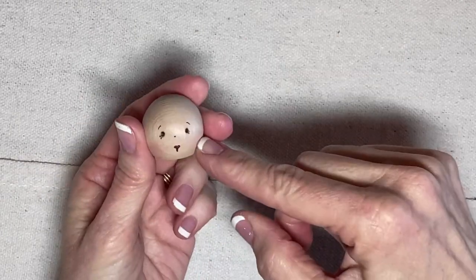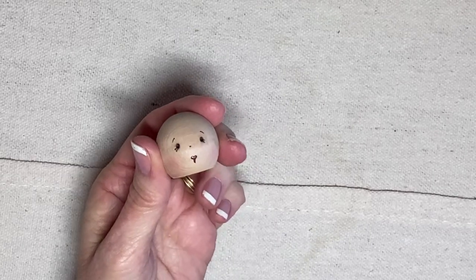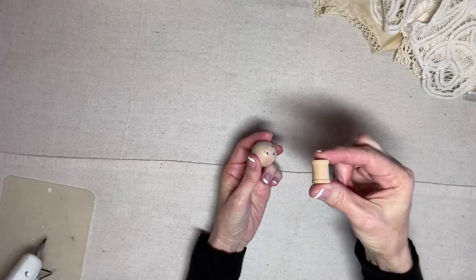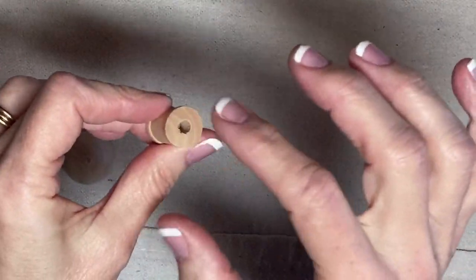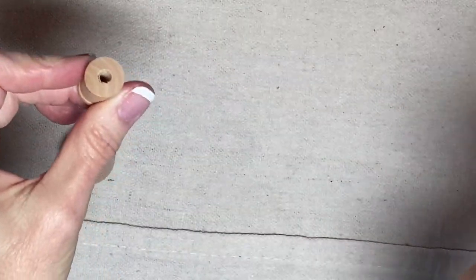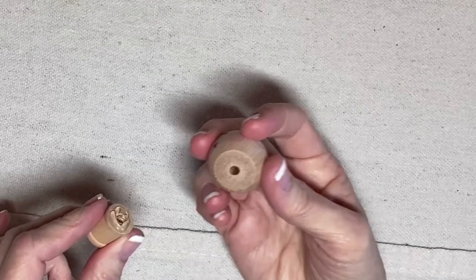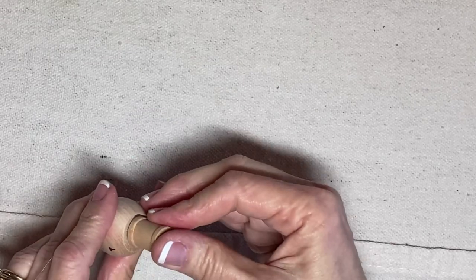I've already created a face — you can find that on my 'Focus on Faces' video. The face is ready to go, and I also have this three-quarter-inch tall by five-eighths-inch wooden spool. I'm going to glue this to the underside of the head to create a neck, using hot glue — you can also use wood glue.